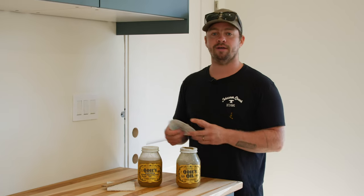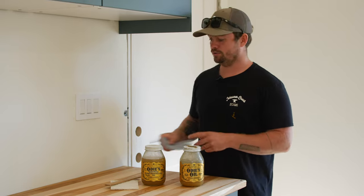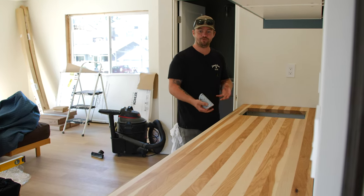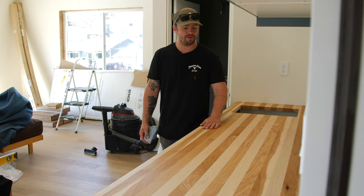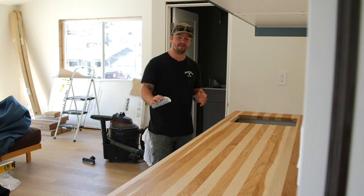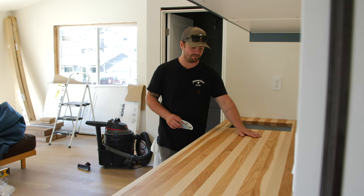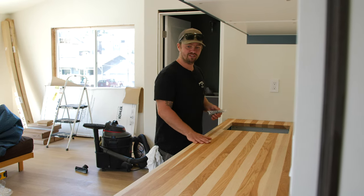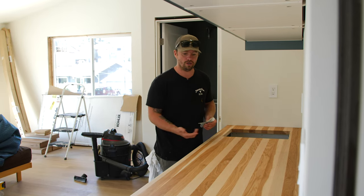We're going to touch up the countertop with a little bit more 320 grit sandpaper. When we put the first coat of finish on this hickory, we had a little bit of what's called grain raise — that's basically when you introduce moisture to dry wood, the grain in the wood kind of just stands up. It's really smooth, but you can feel a little bit of abrasive quality on the top of the counter. We're going to lightly hand sand down the countertop with the grain to smooth that out right before we put our next coat of oil on. This is also great if you have an old, dry countertop — it'll feel similar, with the grain standing up.